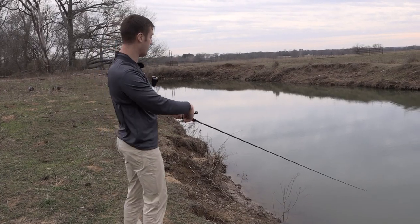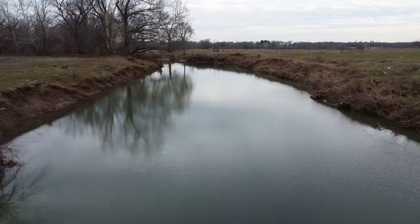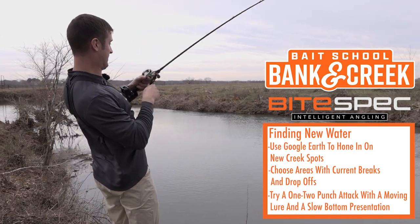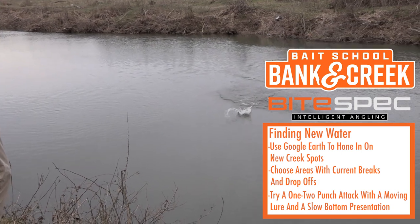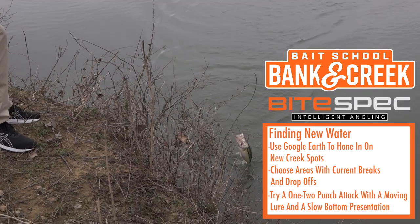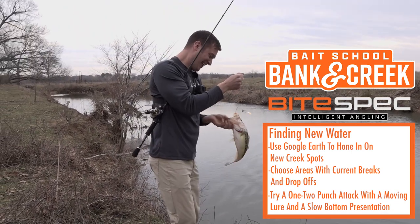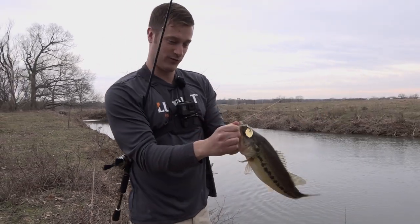Another thing making this spinnerbait really good today is we've got quite a bit of wind. Anytime you've got a little disturbance on the water, a spinnerbait is great because it puts out so much flash, breaks up the water, and makes them really see it. That's a decent one — yeah, that's a good one! Dave showed us a pretty good spot. That is why you need a Banking Creek Tackle Kit — you need to get the War Eagle Finesse Spinnerbait out.